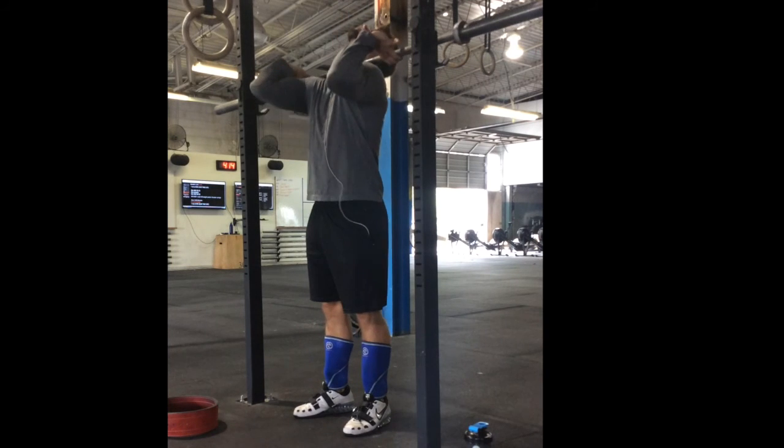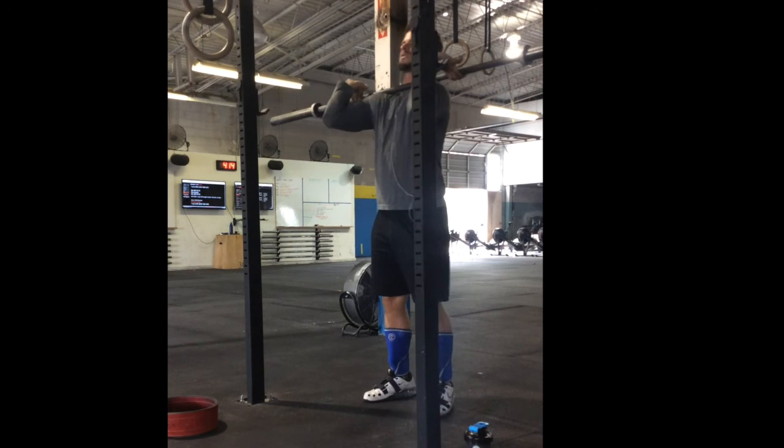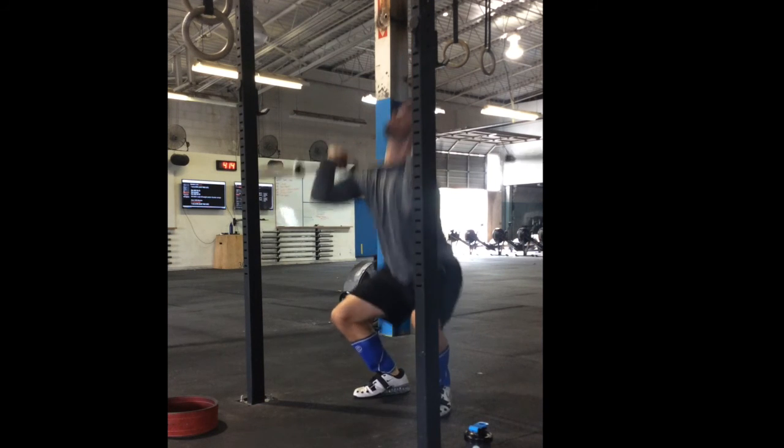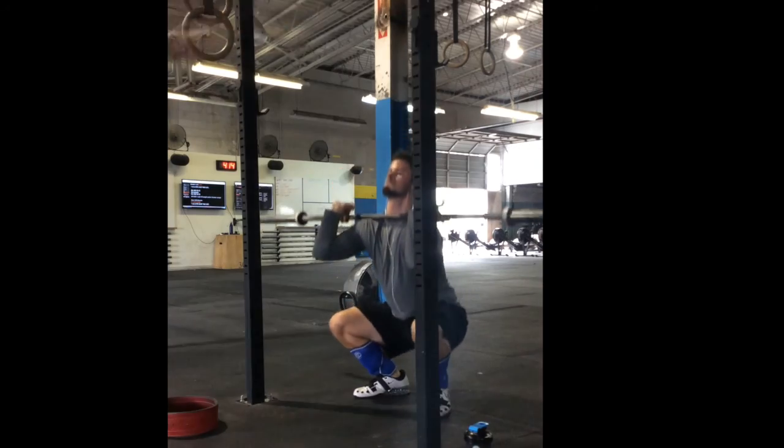Now you see the post-test here — the front rack is a little bit better, and you will certainly notice a big difference in being able to keep your elbows high, which of course keeps your torso high and makes for a better front squat. So that's the video, guys — thanks for checking this out.